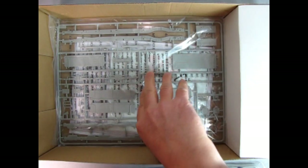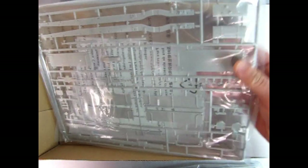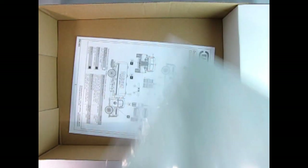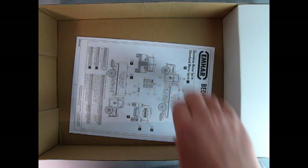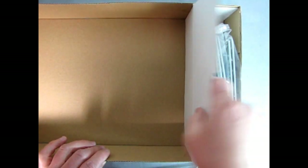Wow, this kit goes on forever. Nice frame rails, everything is separate in here — this will be a really cool one to build. There's our decal sheet, which we'll look at at the end of the video. So just set that aside. And then we've got our instructions right there.